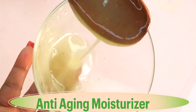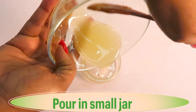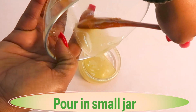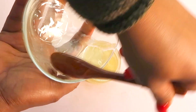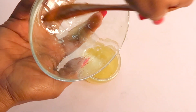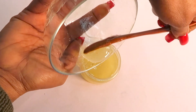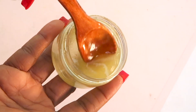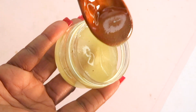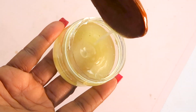This moisturizer is also great if you have large pores and want to minimize them. Let me pour this into a small container. It's also good for dry ends — you can use it to reduce wrinkles and get rid of dry, rough, flaky skin. You can double up on the ingredients if you want to make more. You do not need to keep it in the refrigerator — just keep it on your countertop and use it on your face.